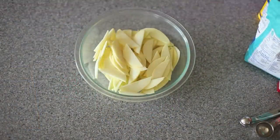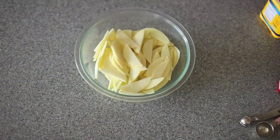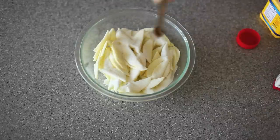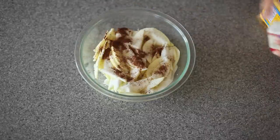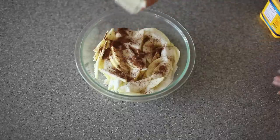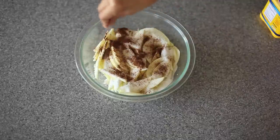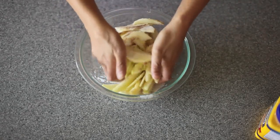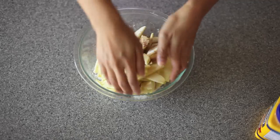I have here my sliced and peeled golden delicious apples — I use three. To that, I'm going to add in a third of a cup of sugar, half a teaspoon of ground cinnamon, about an eighth of a teaspoon of ground nutmeg, a pinch of salt, and also half a teaspoon of vanilla extract. Just mix it very gently — you don't want to break up your apples.